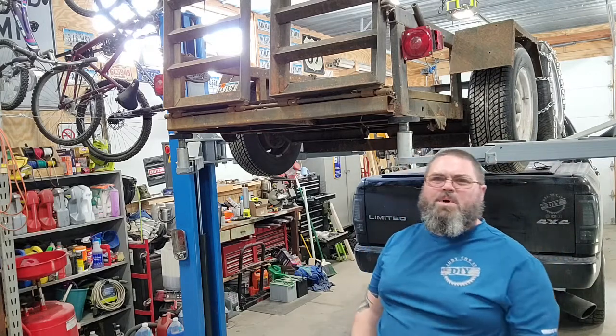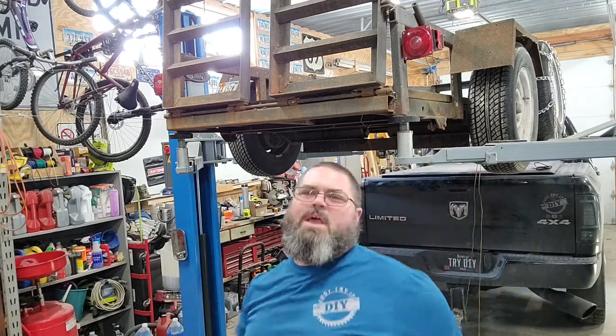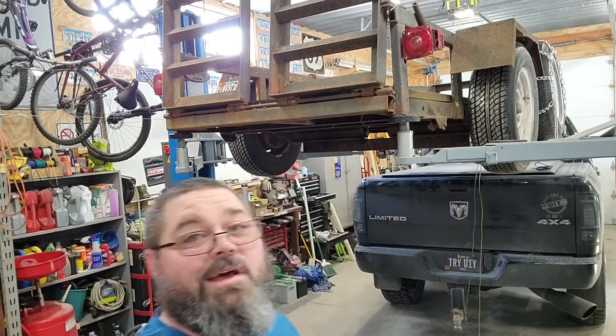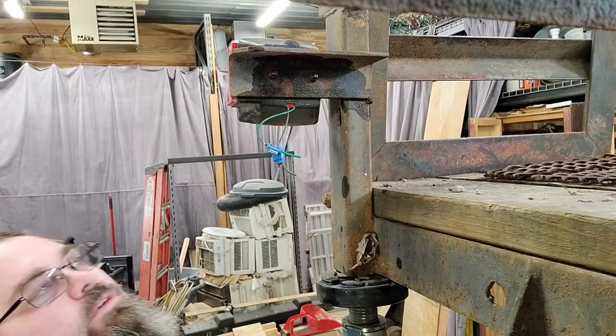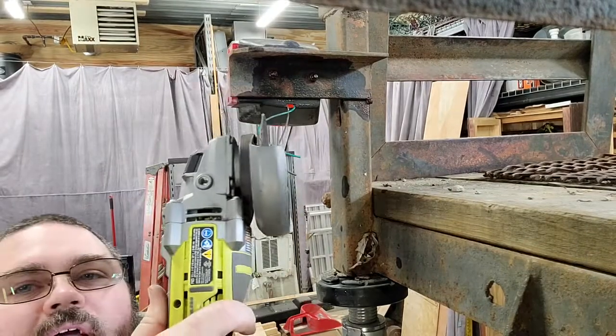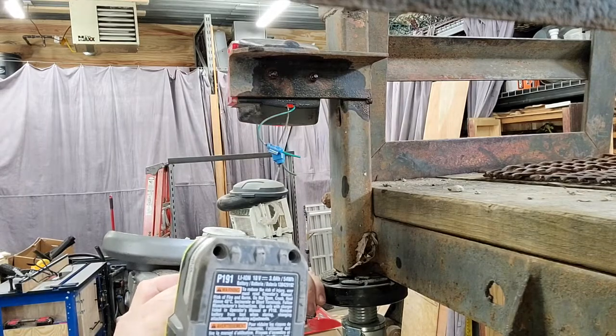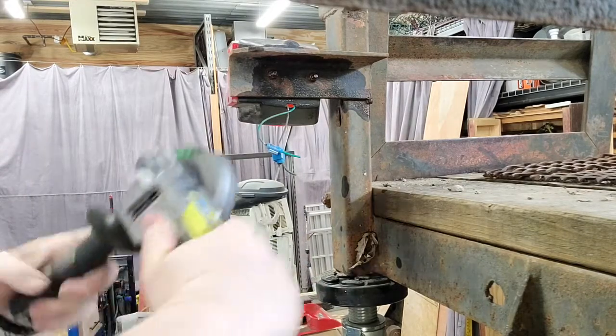Wouldn't you guess — the old bolts aren't going to come off. They're rusted on after only a couple of years. So we're cutting them off now. Since they won't come off, I guess we'll use the old Ryobi — this is the P423 — and we're just going to cut them off.